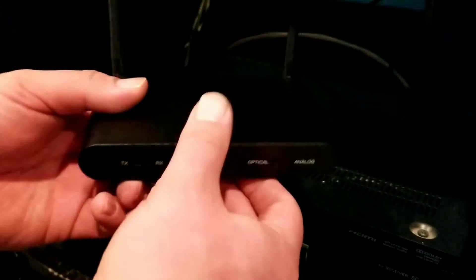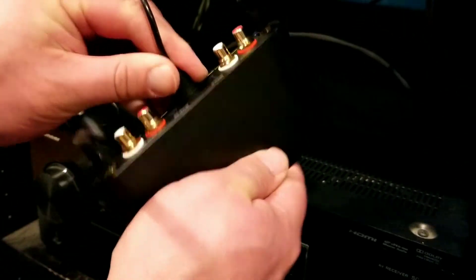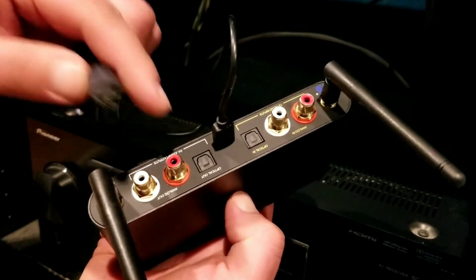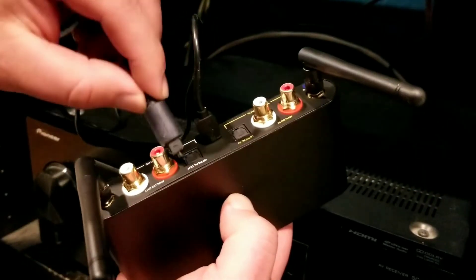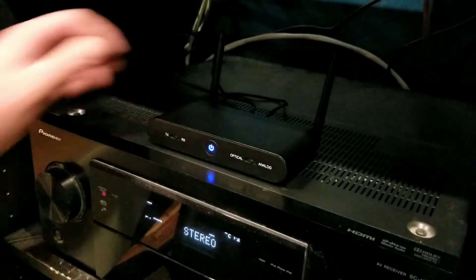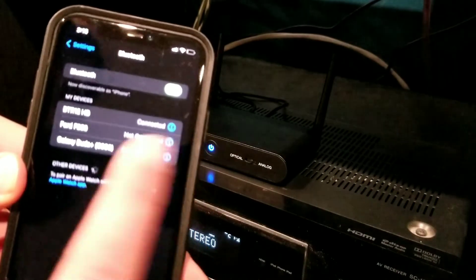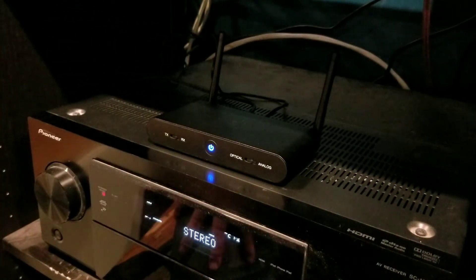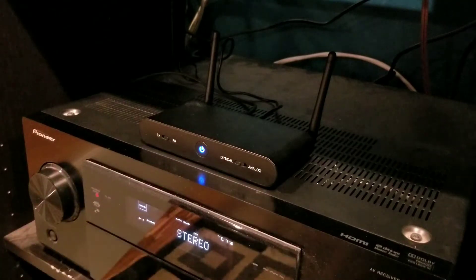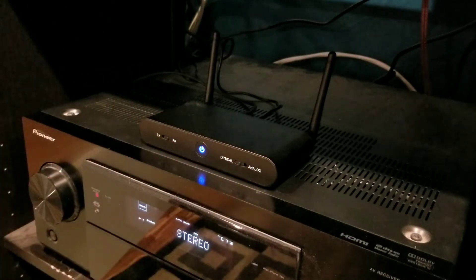So we're going to set it up for receive mode — super easy. On the back, you're going to take your USB-C input and plug that in. You'll get a color indicator letting you know that it's on. Then since we're going to be outputting from the unit to the receiver, we're just going to plug into the optical out. Next step, super easy — you just connect to the BTR 12 HD. It's connected, and now we can start playing some music. You just hit play and your music is coming from your phone to the receiver and then being sent to the speakers.